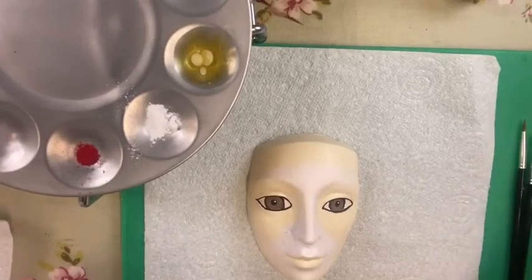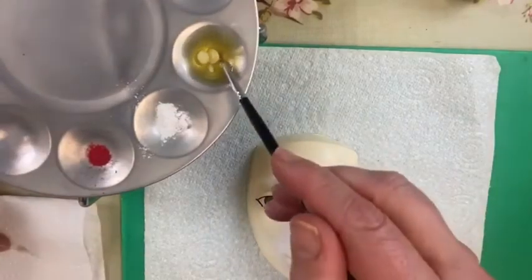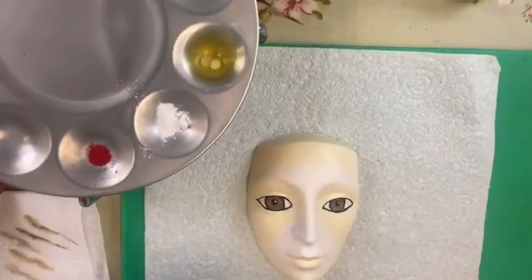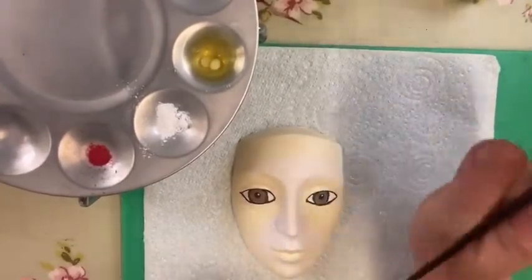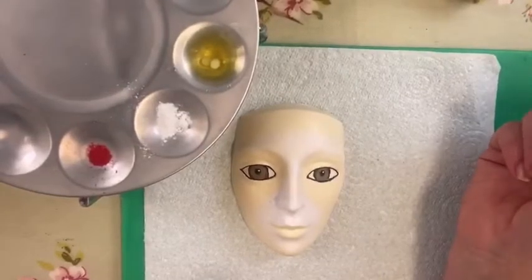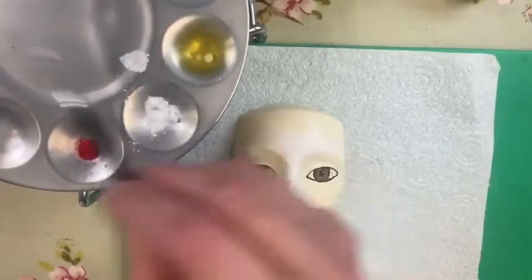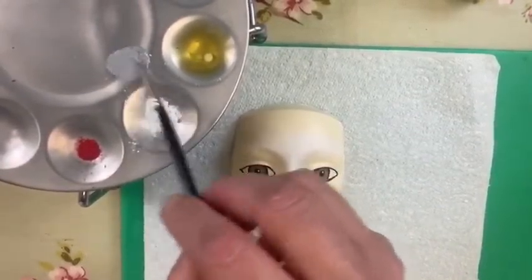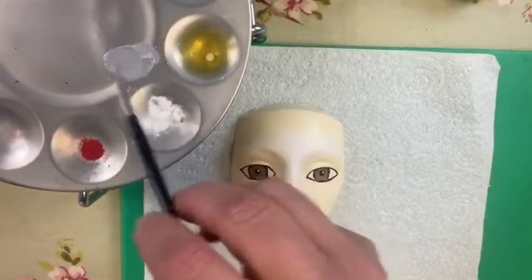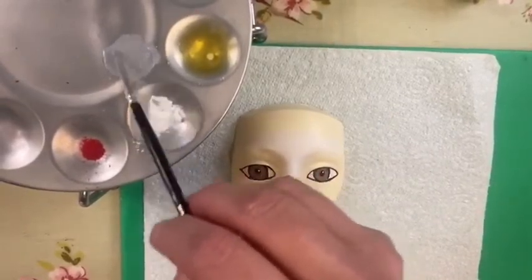I've already painted the eyes — that's on my YouTube channel so you can watch it later. I'm starting with paintbrush number one. First thing I'm going to do is create a grey colour: dip the brush into cocoa butter, pick up some white, and add in some black, going for a light grey. The more cocoa butter you put in, the thinner the paint — you don't want to make it too thin.